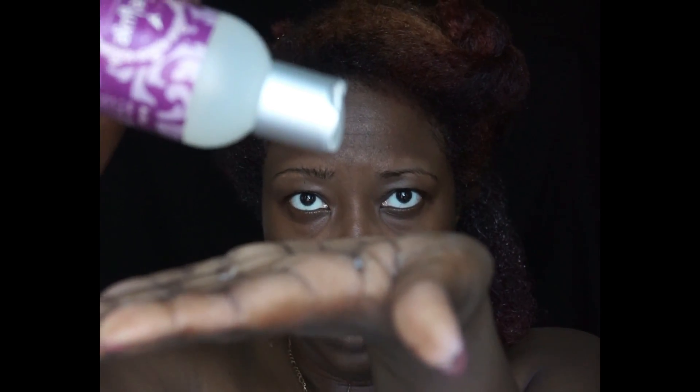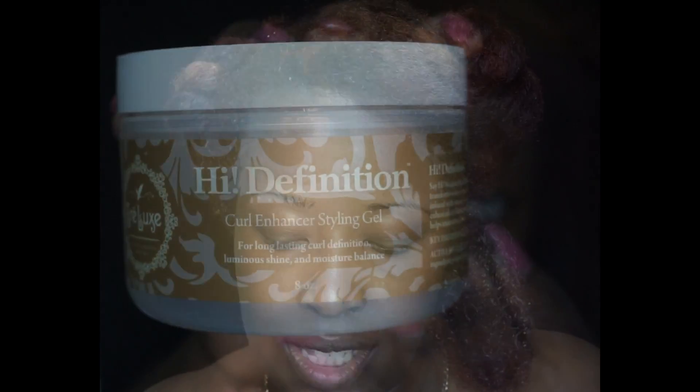Then I put a little bit of the Reflex — this is the curl styling serum — just a little bit, literally that's it, and I rake that through my hair as well. Now this is what gives you the definition: the High Definition Curl Enhancing Styling Gel. It's light and I'm going to use about this much on my hair.